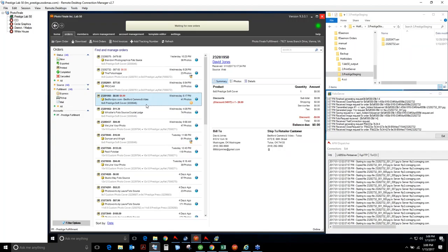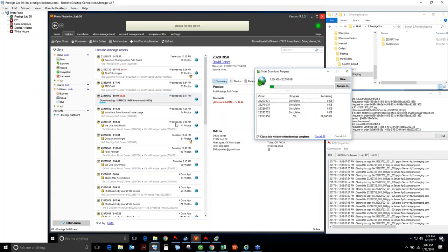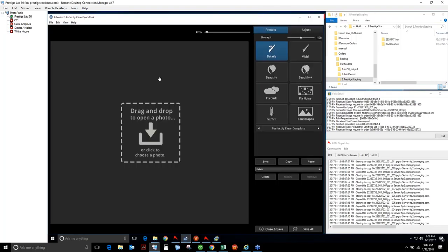Let's take a look at a ColorFlow order. I'm going to take a Bedford Camera photo book — they did a promo offering a free Prestige 6x6 book with every camera purchase. I'll go ahead and print this Prestige photo book. Once it's done downloading images, it'll say 'Send to ColorFlow.' I'll open up my ColorFlow app, which is the Athentech Perfectly Clear QuickDesk. You can use anything — Photoshop, a Noritsu PJP system, a Fuji system, even Microsoft Paint — as long as you follow the rules I'm going to show you.